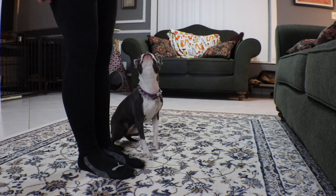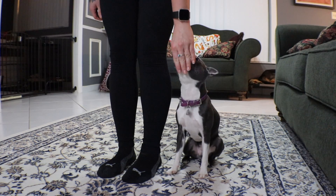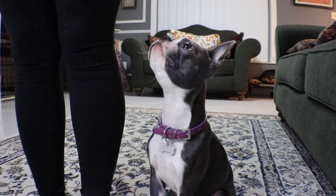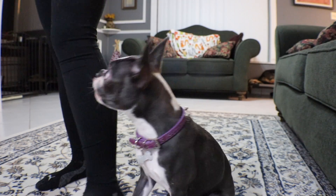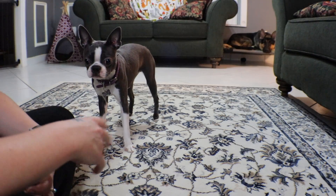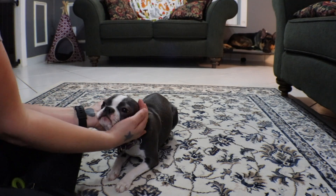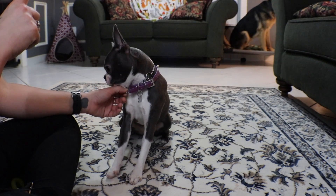Lila is also the smallest dog I've ever trained, and I don't have the best back or hips, so that's been part of the challenge. If you follow our Instagram you'll have already seen a small clip of this on my stories — I put a little clip of this there showing where I was at using an actual leash and working up to it.